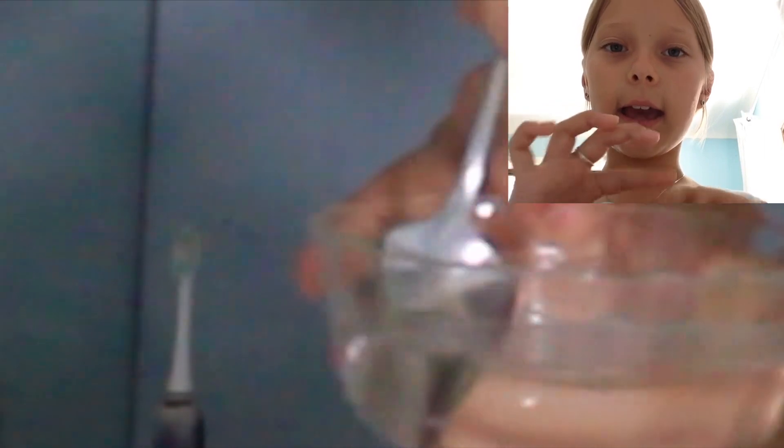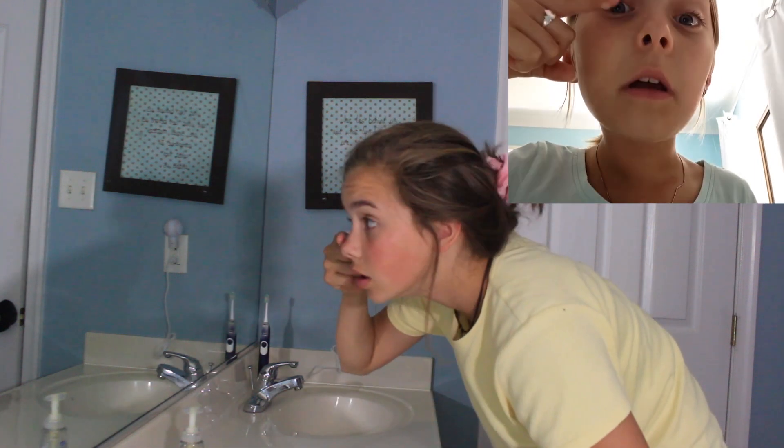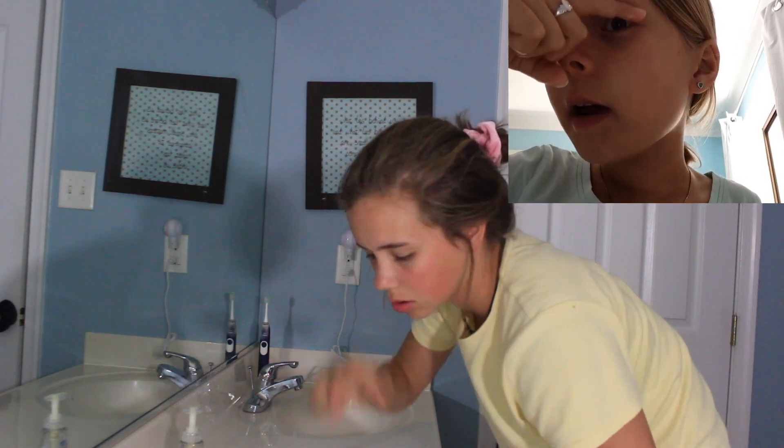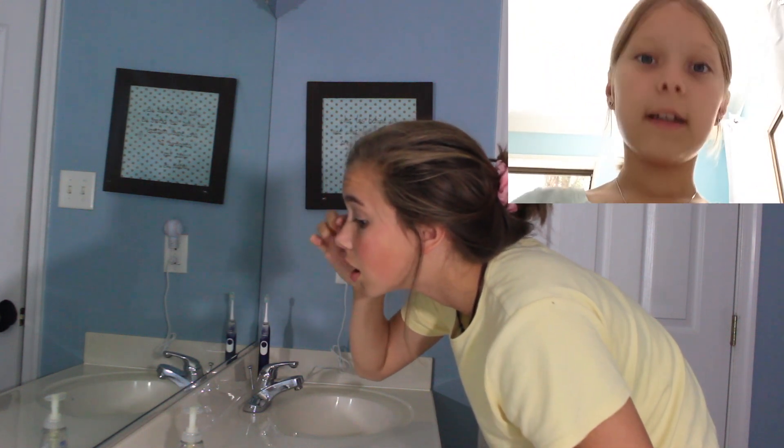Mix the water around. I don't know what finger you put in, and you're just gonna put it on your lashes — top and bottom. Like that. Now it looks beautiful, doesn't it?